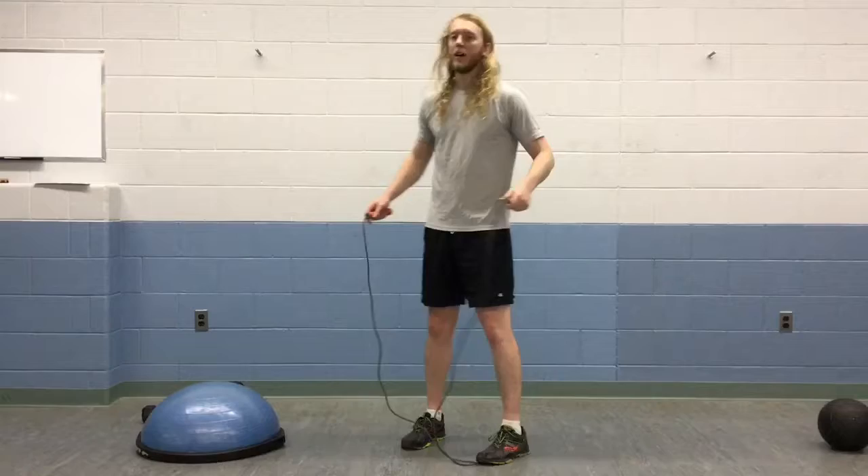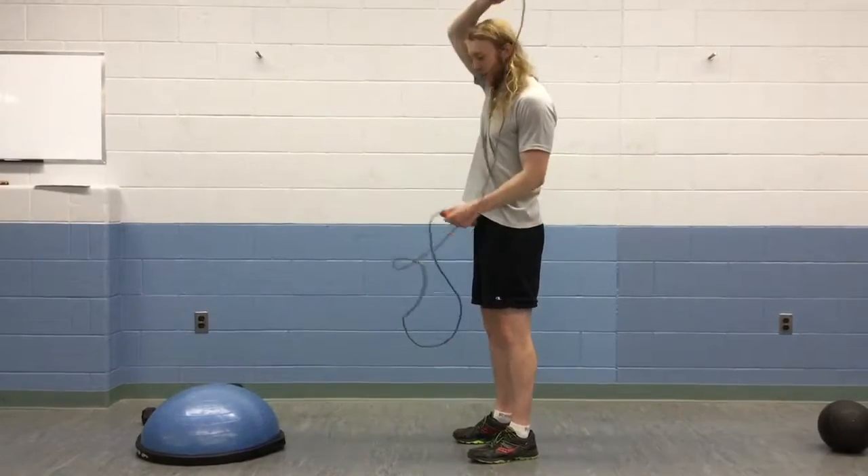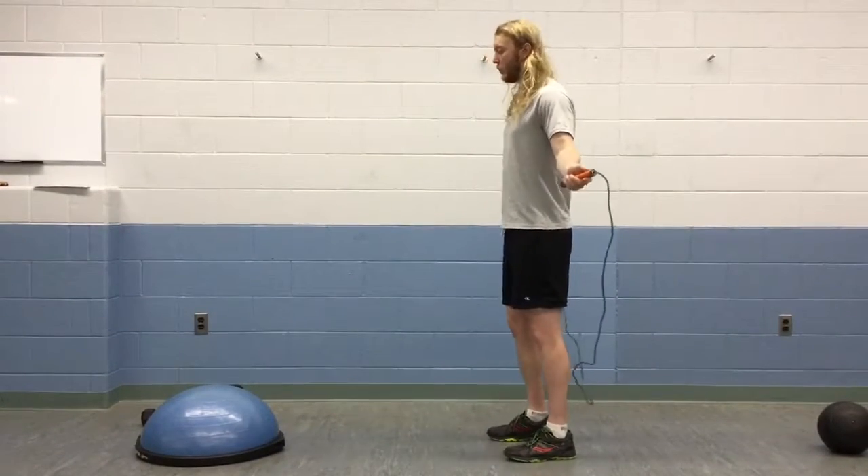We're just going to jump right into it. We're going to go for 2-5 rounds of this. Should take you about 23 minutes. So we're going to start with 100 jump rope.